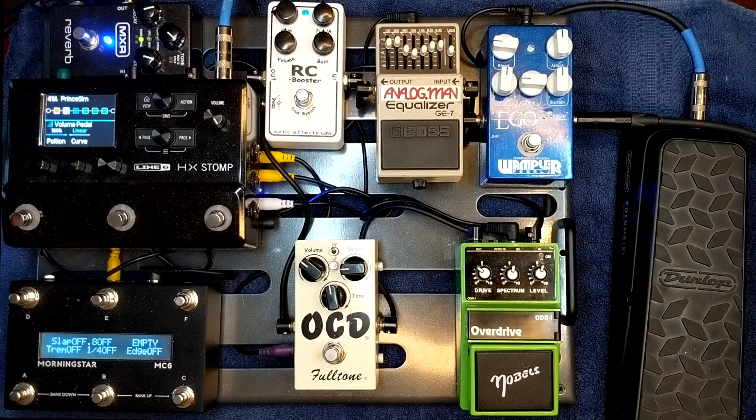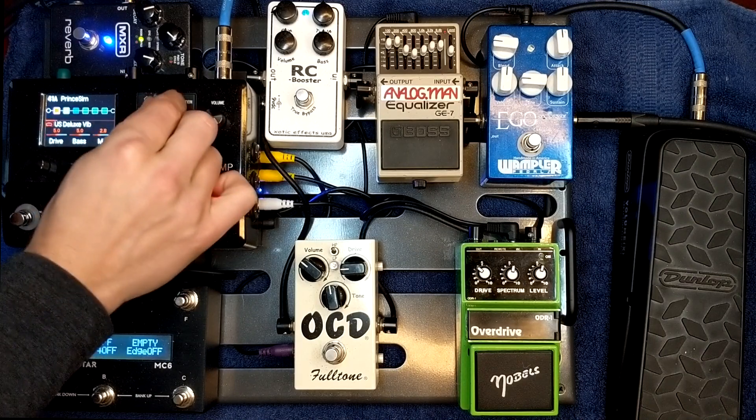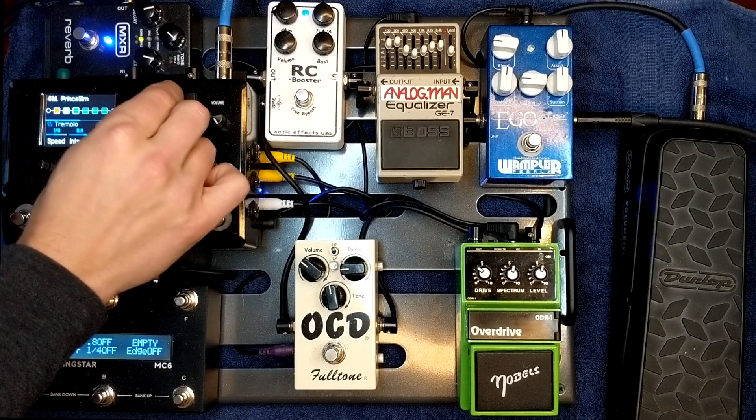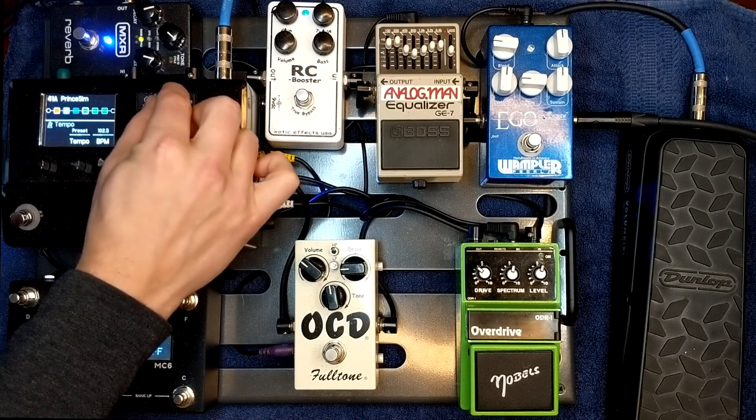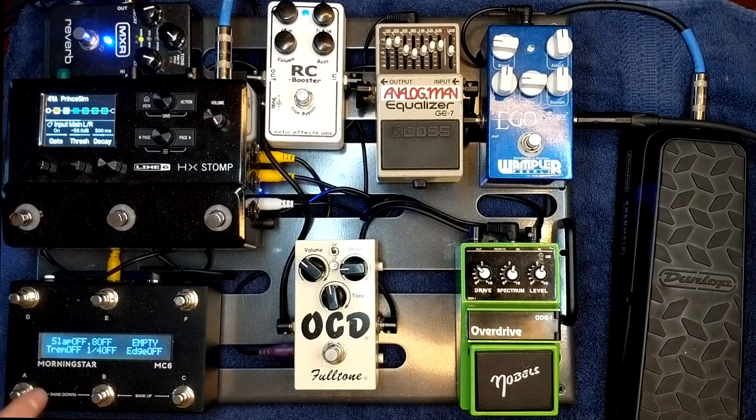From the OCD, I go into the HX Stomp. The rest of the effects in the Stomp are a volume pedal — the Dunlop Volume X over there — a tremolo, an Analog Echo, an Elephant Man, and another Analog Echo. I have this Morningstar MC6 down here that's controlling all of the effects in the HX Stomp, so I'm not limited by the three foot switches. This is my tap tempo — that's why it's blinking — and these are my preset bank up and down. Everything else I control from this Morningstar MC6, a super powerful unit with really great capabilities.